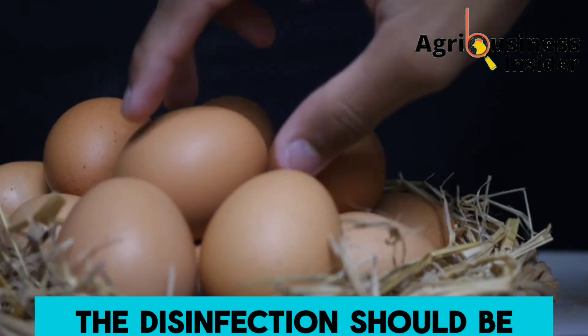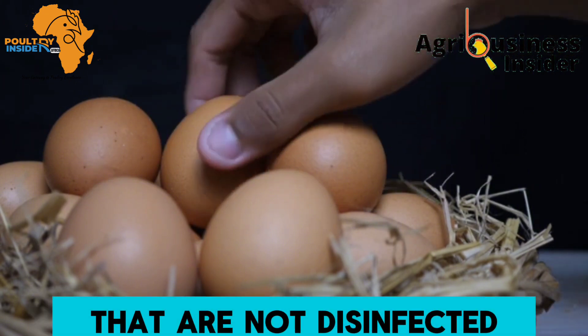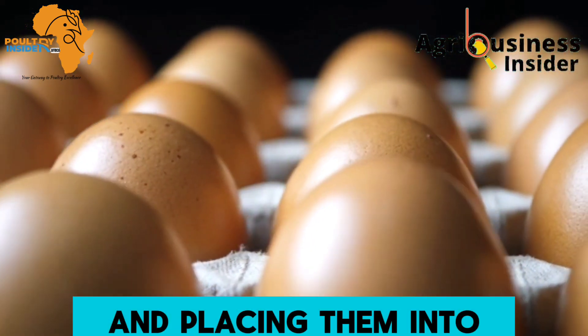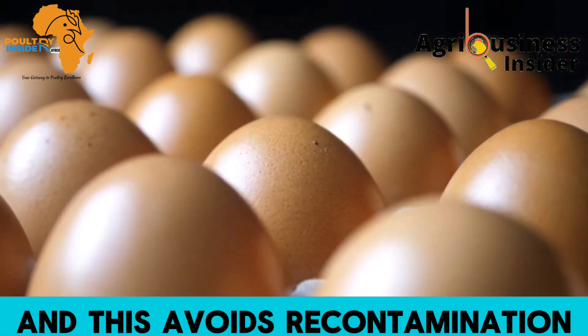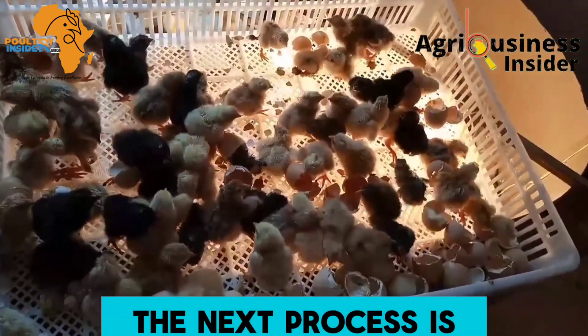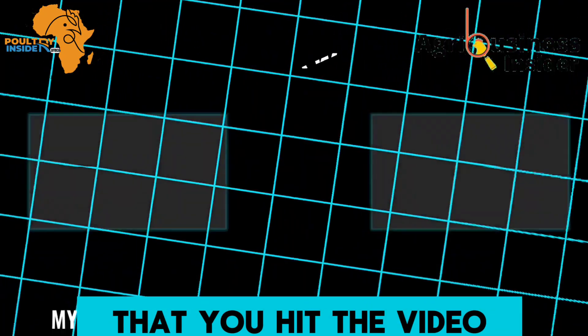The disinfection process should be carried out by two people: one person handles the undisinfected eggs, while the other disinfects the eggs and places them in the right location. This two-person approach avoids recontamination after disinfection.